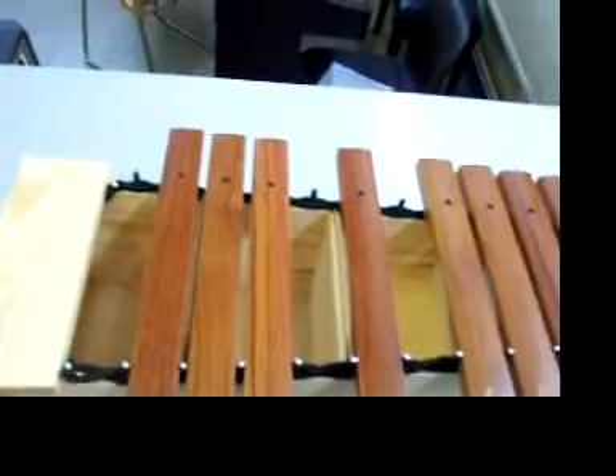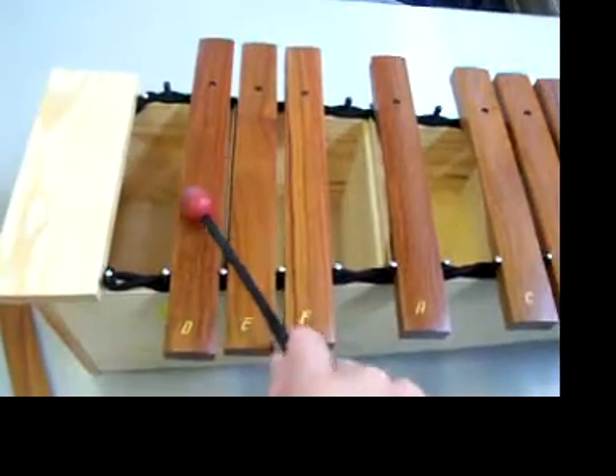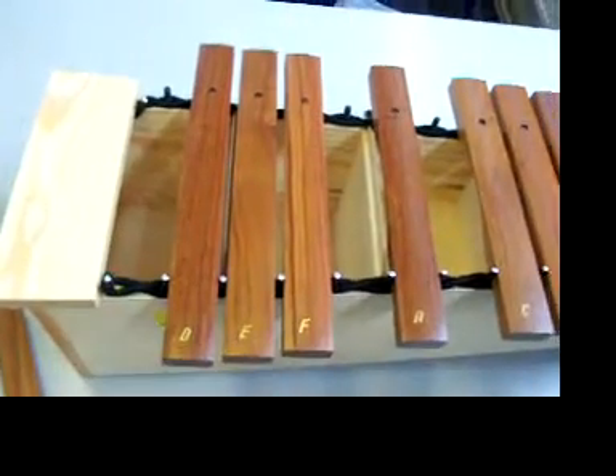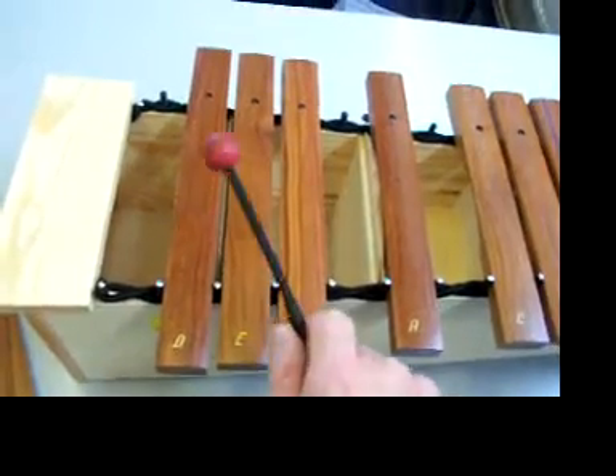It's quite easy. And then you need the notes D and E and then D again. So you've got A, A, A — D, E, D. Again, those three notes: D, E, D.